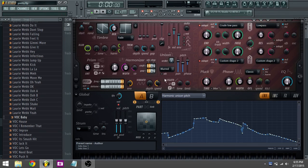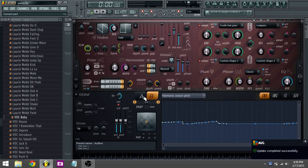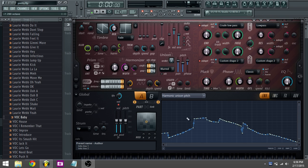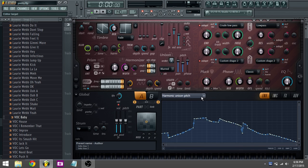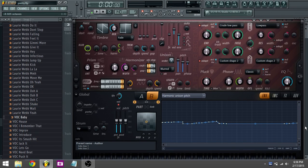It's a Harmor and both sides are on. Side A: unison four voices like that, unison pitch set to that, harmonic use and pitch. Side B: harmonic use and pitch — I just didn't want to do anything else with it. The unison is nine voices and it's more spread out, more pitchy. And yeah, that's it — that's how you make super saws.